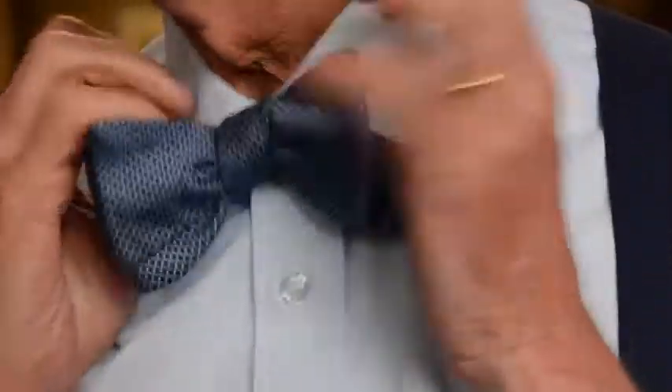And then you just turn your collar down and you go to work.